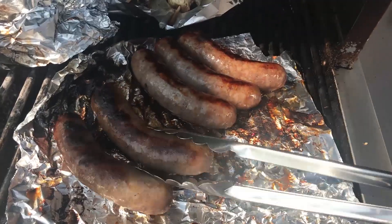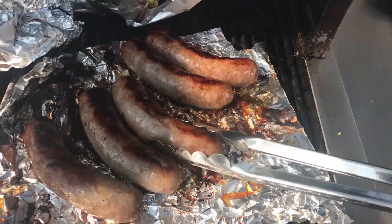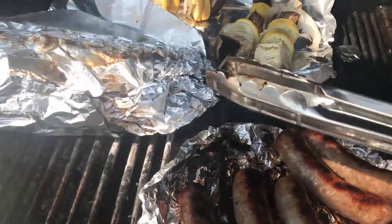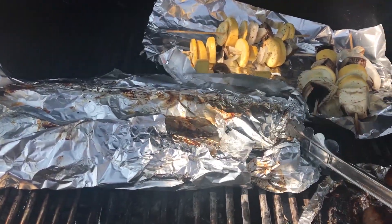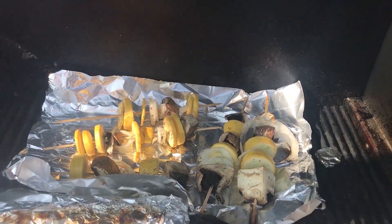These are the beer brats. Of course the ribs take a while — probably like another 30 minutes or so — but that's going to be looking nice.